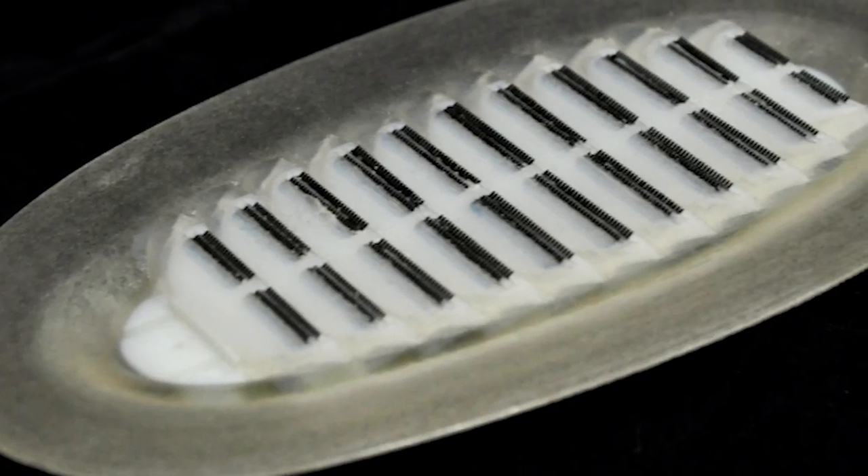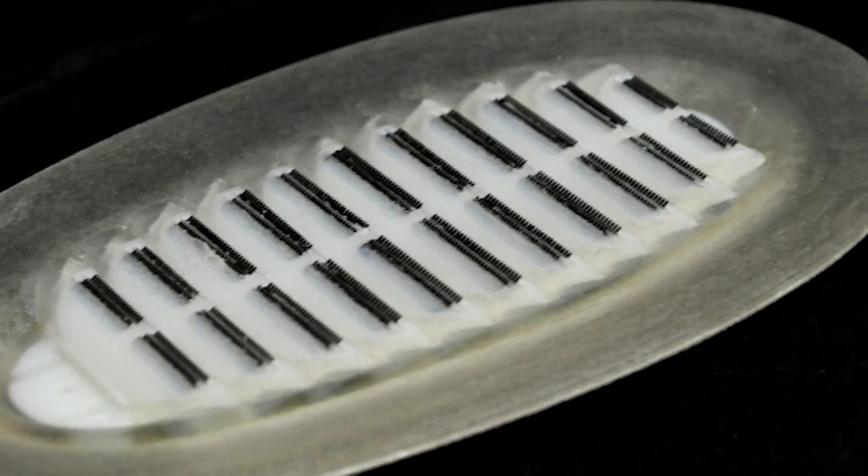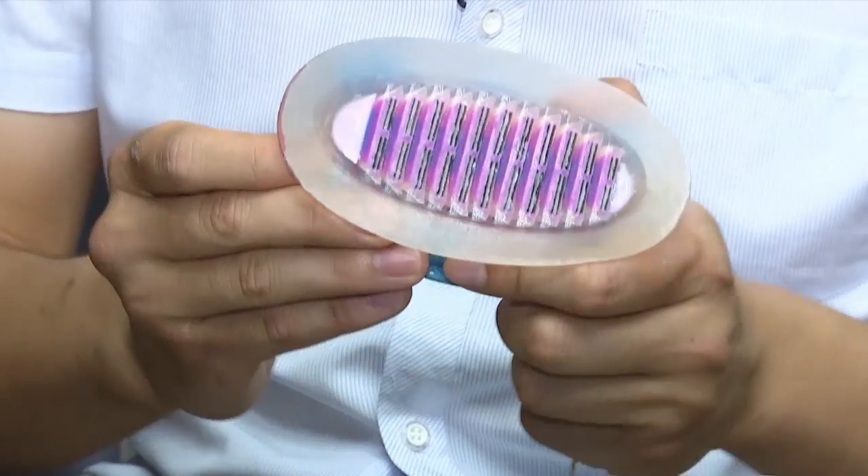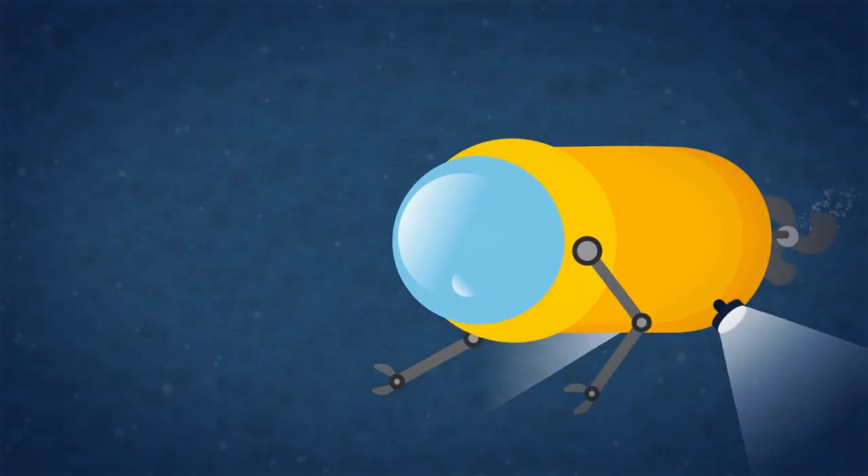It also stayed sticky outside of the water as well. In the future, researchers hope to see similar suction systems used anywhere strong adhesion is needed, and at some point used to extend the range of robotic submarines.